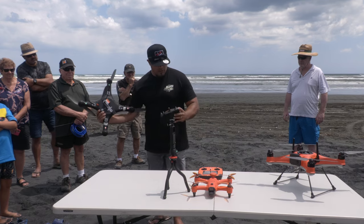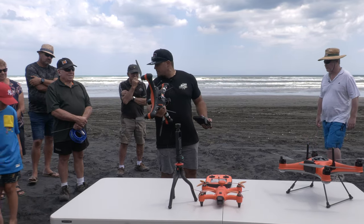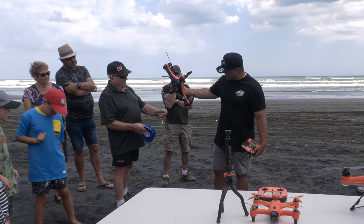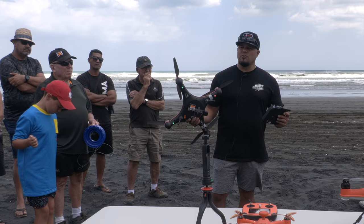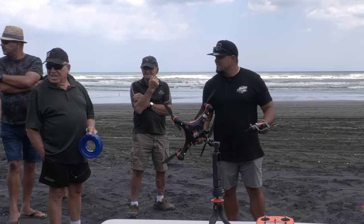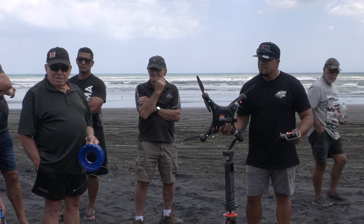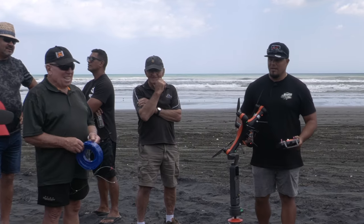The airdrop switch opens the release mechanism on the bottom — that's where we put our release wire. Flick the switch to open, the wire sits in here, and then releasing is as simple as flicking the switch. Return to home can't be showcased until it's time to bring the drone back. Any questions — how do you remove propellers? Exactly the same way you put them on.